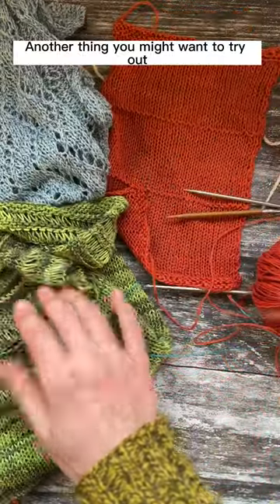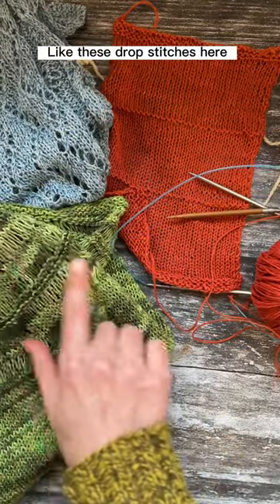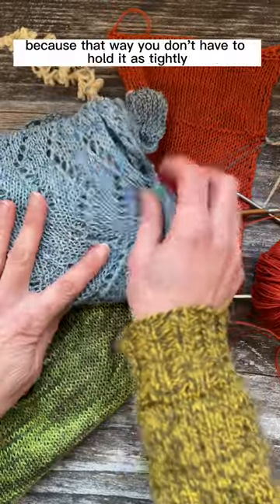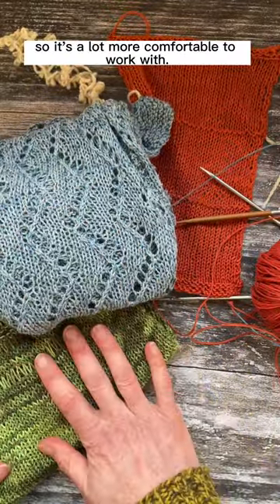Another thing you might want to try out is using much more open stitches like these drop stitches here, or this lace pattern, because that way you don't have to hold it as tightly so it's a lot more comfortable to work with.